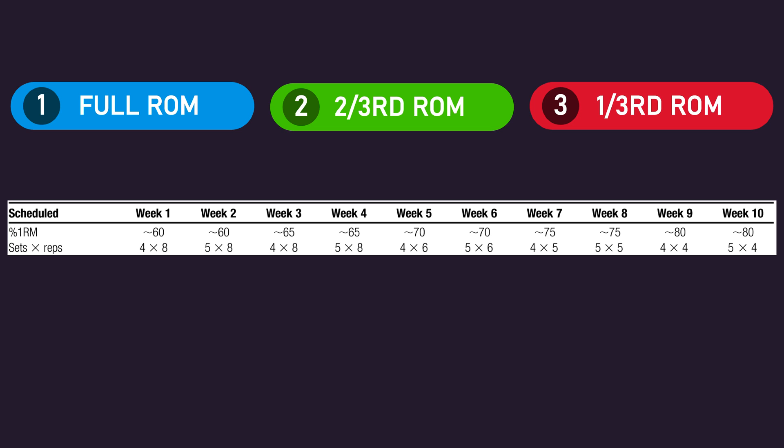The relative loads used for each group are specific to the range of motion they trained with. For example, when subjects trained with a 70% one-rep max load, the full range of motion group used 70% of their full range of motion one-rep max, the one-third range of motion group used 70% of their one-third one-rep max, and the two-third range of motion group used 70% of their two-third one-rep max. Before and after the study, a range of strength and power measurements were assessed. Most relevant for our purposes, all three groups had their one-rep maxes on the full range of motion, one-third range of motion, and two-thirds range of motion bench press tested. The researchers expressed one-rep max gains relative to participants' body weight.